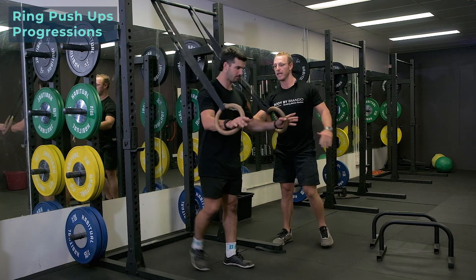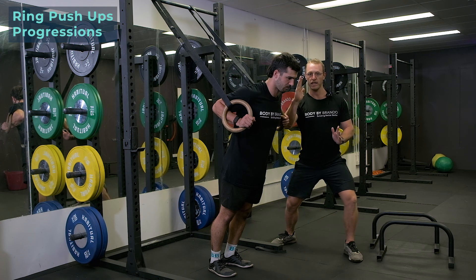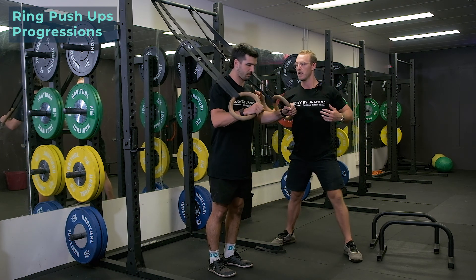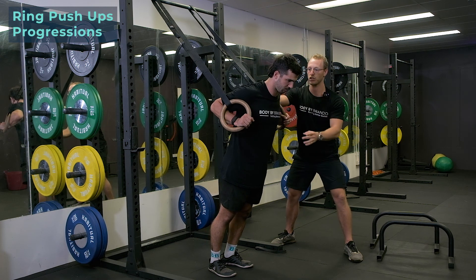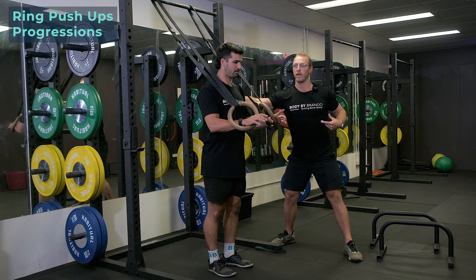So he's going to walk forward as far as he can. Essentially, there's no body weight in this position because of how vertical he is. The more horizontal you become, the more force there's going to be through your shoulders, your biceps and your pec where they cross the shoulder joint. So that's quite easy — not much force being produced, but we're still getting the range.